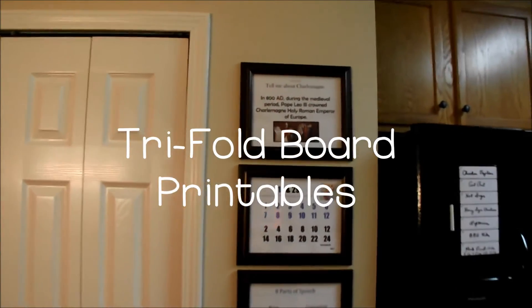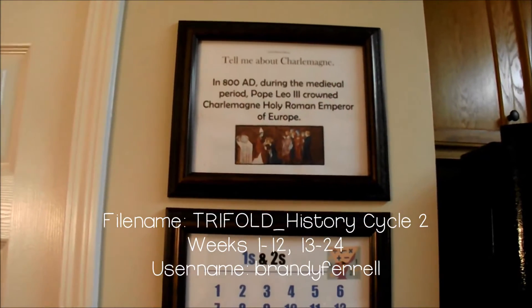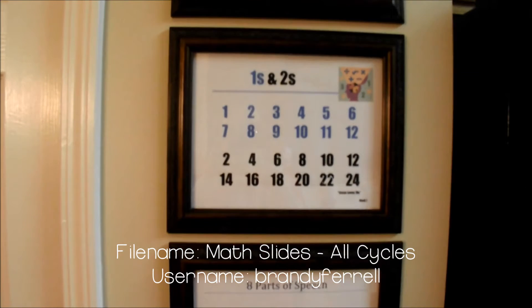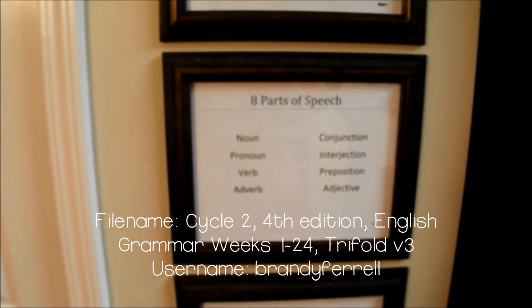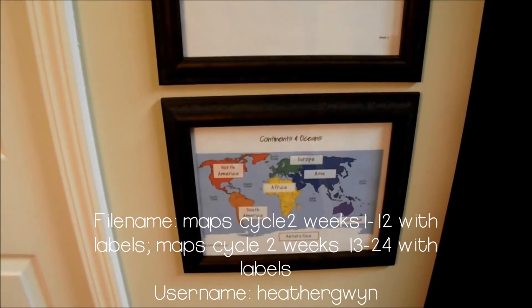Here are the files that I use in our school area to keep our memory work visible at all times. These are all full color and they're a great way to remind yourself of what you should be memorizing during that week of foundations.